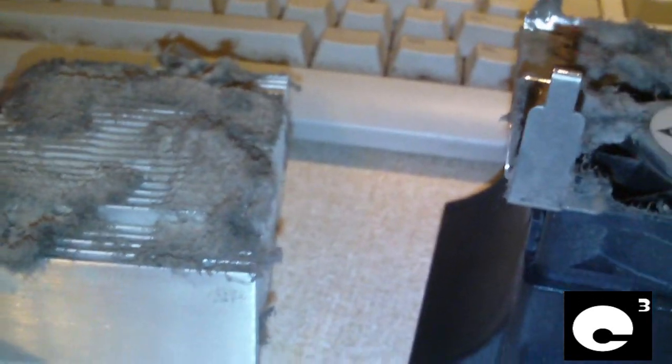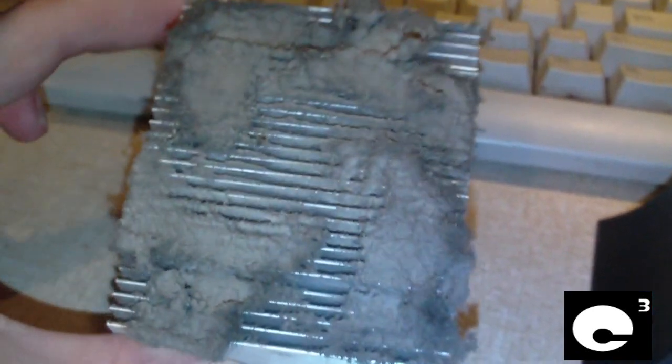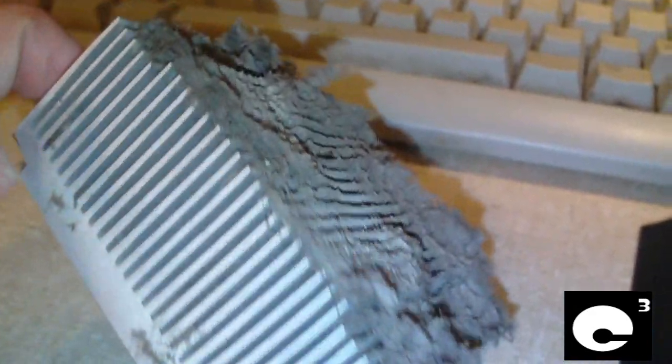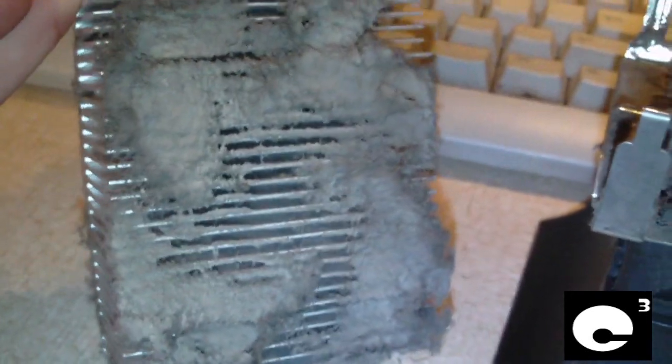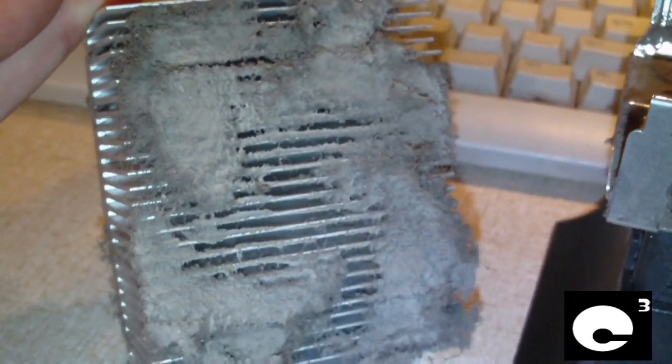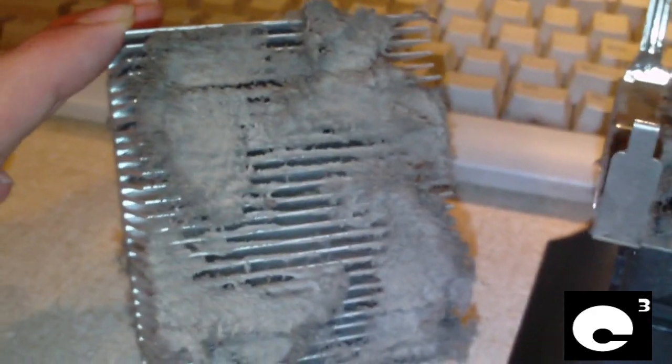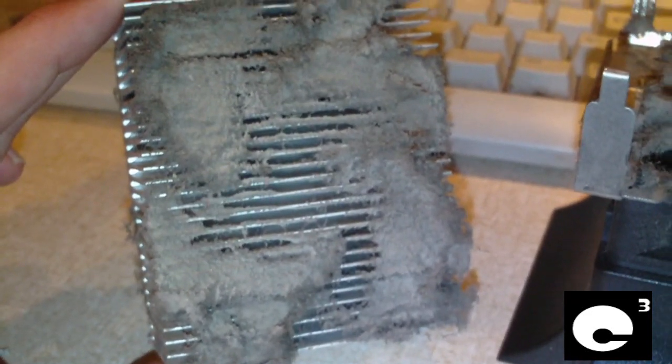Hey everybody. I was in there cleaning my bedroom up and going through some old heat sinks and stuff, and I happened to find this in my stash. This here was a recent pull from a dead e-machines computer, and you can kind of tell what the subject of this video is about. Let's say you didn't look at the title — just by looking at this you can tell what it's about.